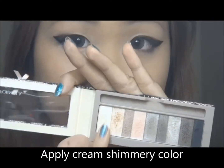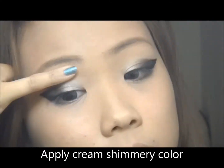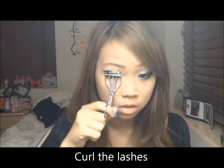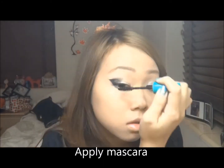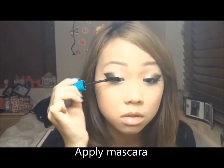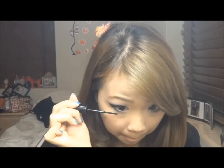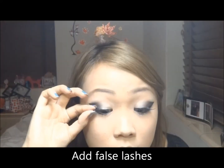I'm going to apply a cream shimmery color above my wing. Curl the lashes and apply mascara. Don't forget to apply mascara for the lower lash line too — double coat it or even triple coat it if you need to. And we're now going to add false lashes.